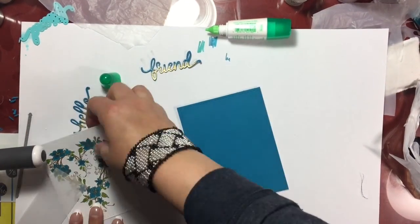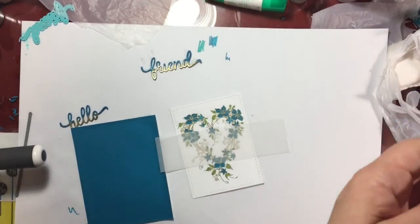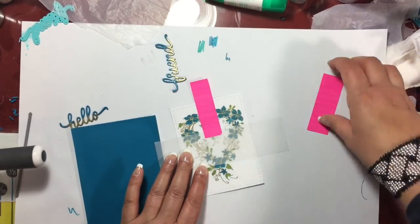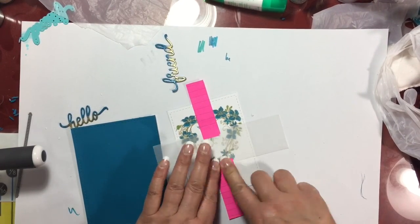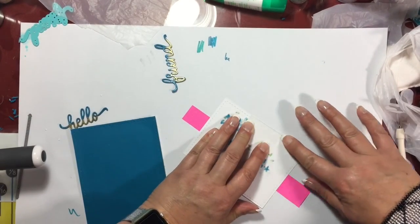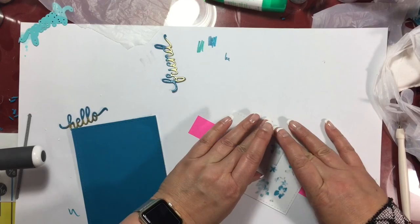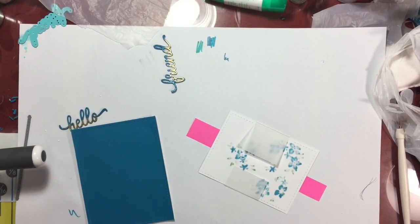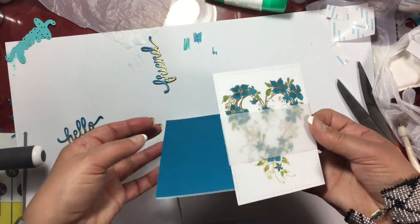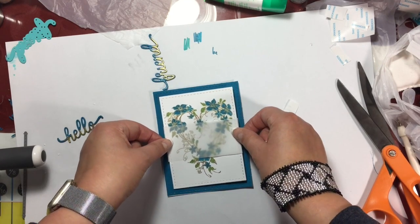A tip I always find helpful is to line things up corner to corner. I wanted to make sure I added that vellum piece directly to the white card panel before adhering it to the blue card base. Here's another tip: use some sticky notes to get that vellum to stay in place, because vellum tends to be a little bit slippery. And instead of using a bone folder, which I think is sometimes a little too sharp, I used one of Martha Stewart's ball-tipped styluses to create a fold — it's more gentle and doesn't really tear the paper.